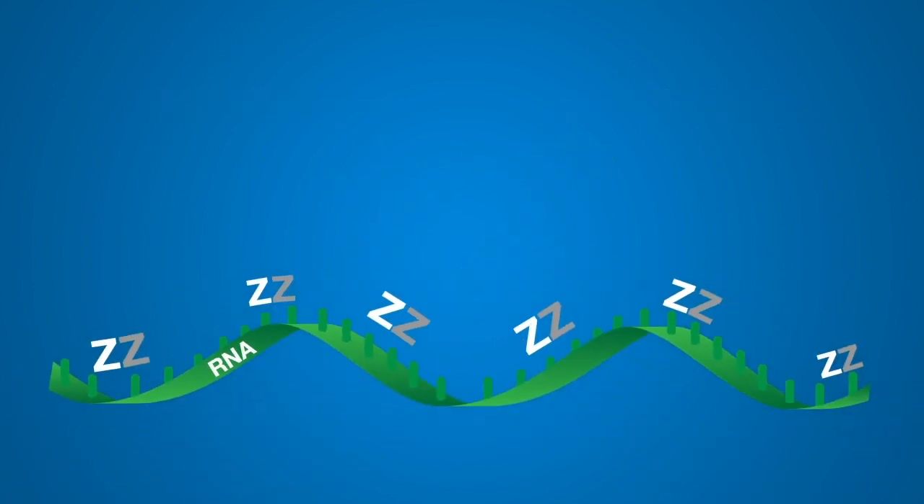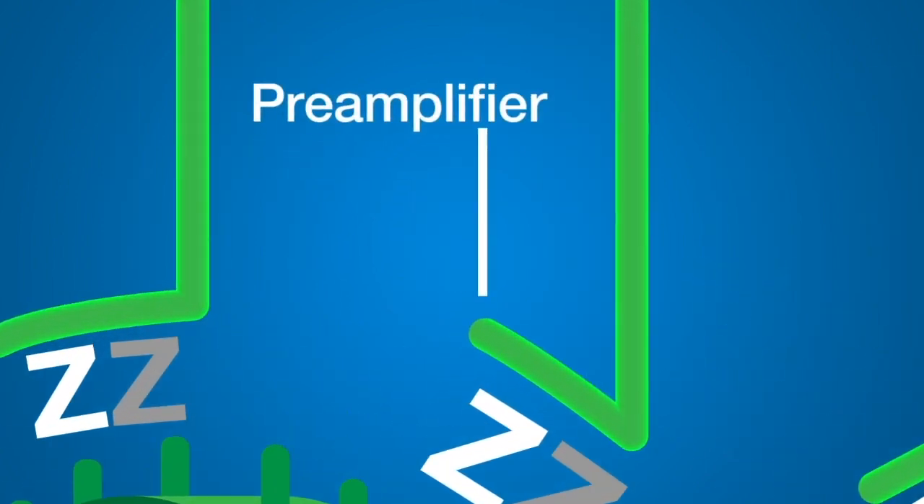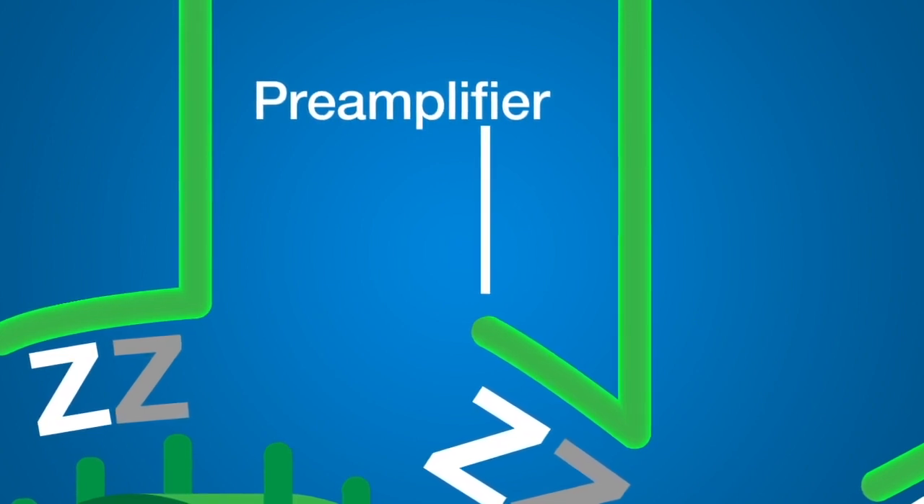After target probe hybridization, signal amplification is achieved through sequential hybridization of branched DNA molecules to form a tree-like structure. The pre-amplifier molecule, the trunk of the tree, hybridizes to a pair of oligonucleotide probes that act as the tree's roots.